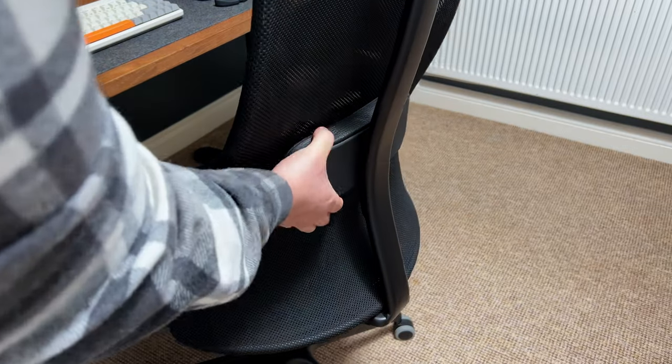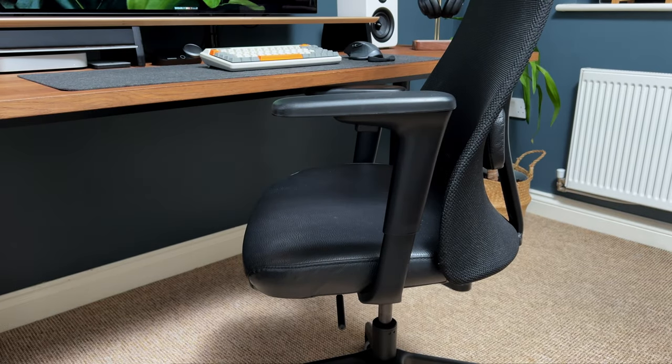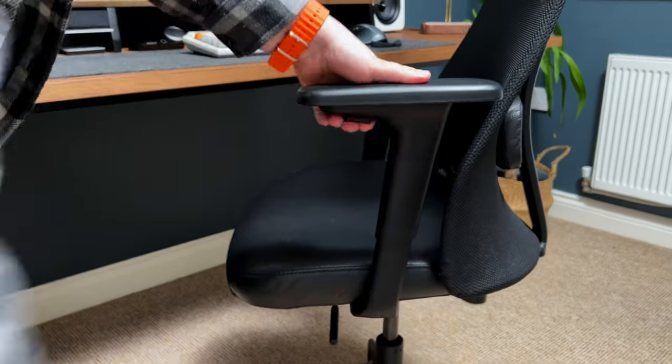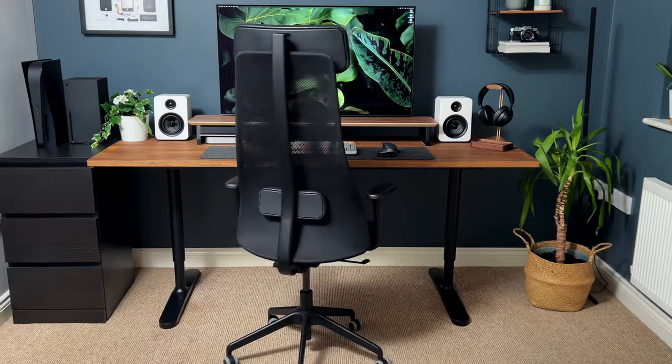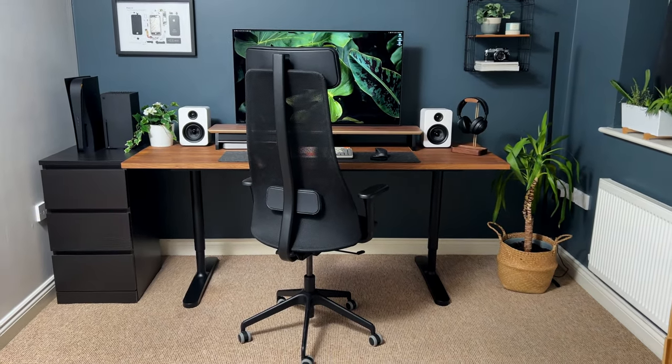The height and depth of the seat can be easily adjusted to fit the user's body, allowing for proper alignment and reducing strain on the back and shoulders. The chair also offers adjustable tilt tension, allowing the user to customize the chair's reclining resistance.